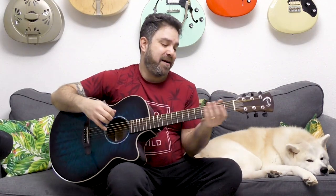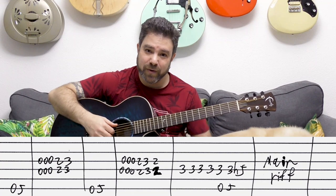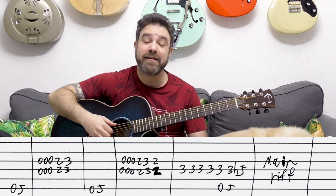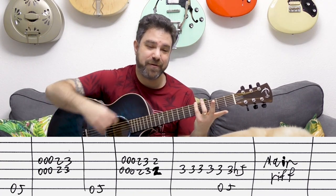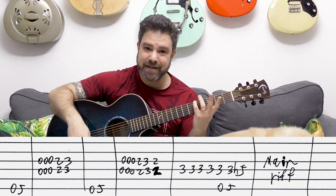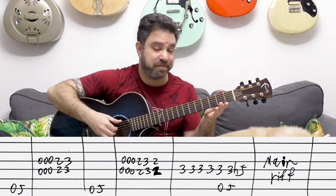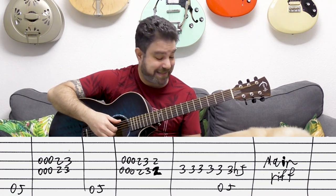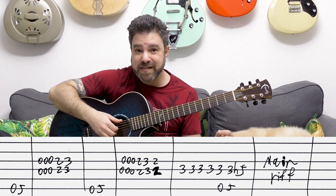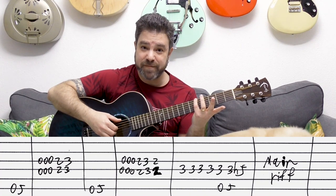So for Law and Order, you have zero-five on the sixth string — but play it with your little finger on five on the bass. Zero-five. Because then you have to play this: zero, zero, zero, zero, two, three on strings three and four. Now I want to keep that G bass going.